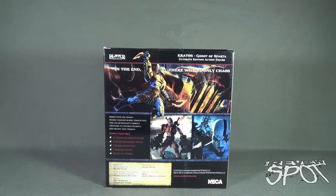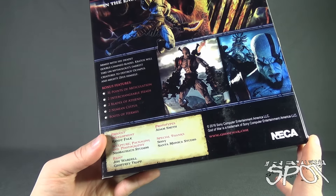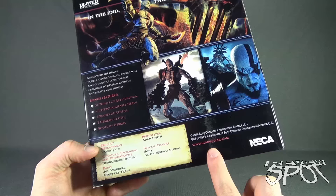On the back: Kratos, God of Sparta, Ultimate Edition action figure. The tagline reads 'In the end there will be only chaos — armed with his deadly double-chained blades, Kratos will take on mythology's darkest creatures to destroy Olympus and mighty Zeus himself.' Bonus features listed: 31 points of articulation, two interchangeable heads, two Blades of Athena, two Nemean Cestus, and the Boots of Hermes. Product development credits go to Randy Falk, sculpt, sculpture, packaging, and photography.